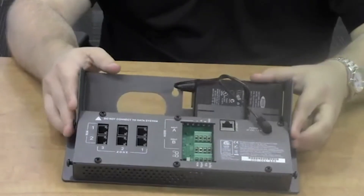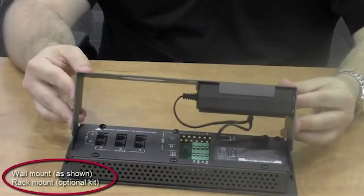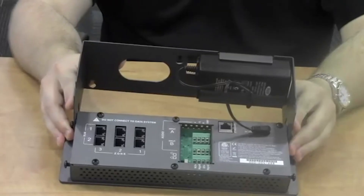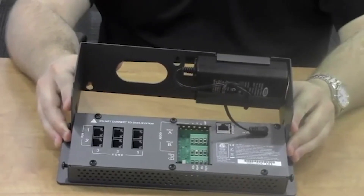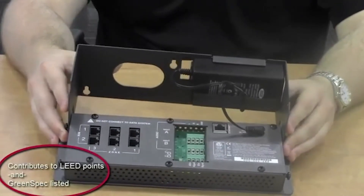There are two mounting options: the wall mount or a rack mount that's a standard two-unit high. The control module is extraordinarily green, contributing to LEED points as well as being green spec listed.